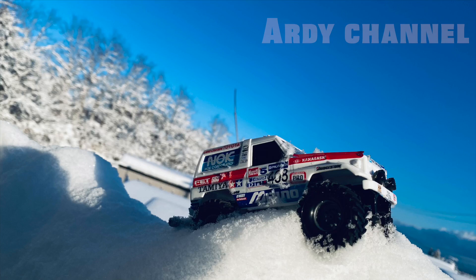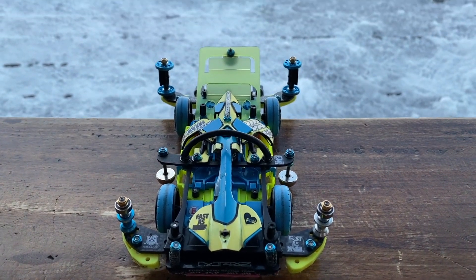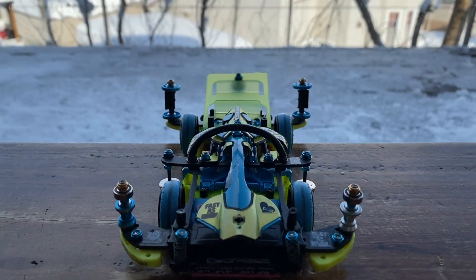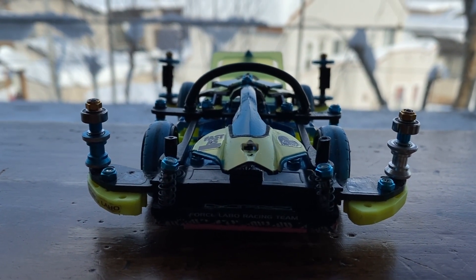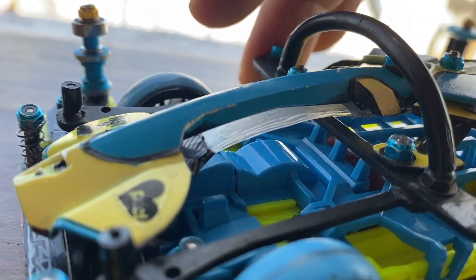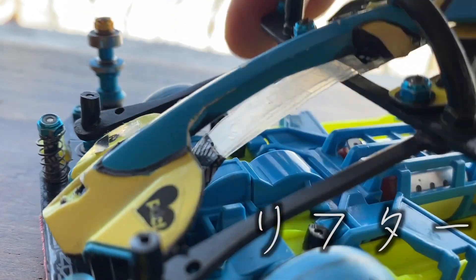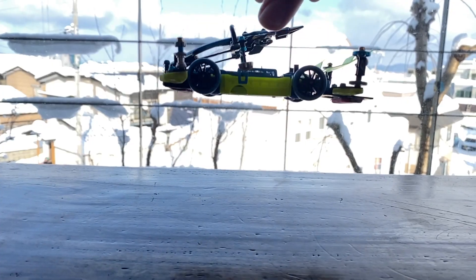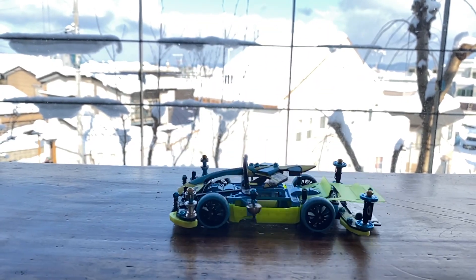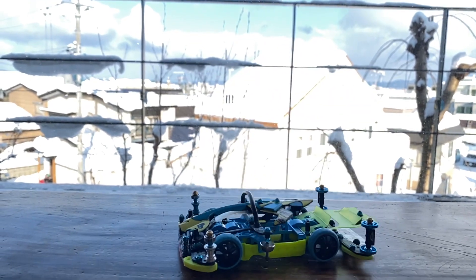滞在20分と短い時間ながら、一度もコースアウトすることなく、積極的な走りで完走することができました。とても良い感じに改良することができた、このMSフレキマッハフレームを詳しく見ていきます。最初の改良点はこちらのチョウチンリフター。以前はミニオンキャッチャーを使った小さいものを使っていましたが、今回はポリカボディの端材でしっかりとしたものを作成しました。